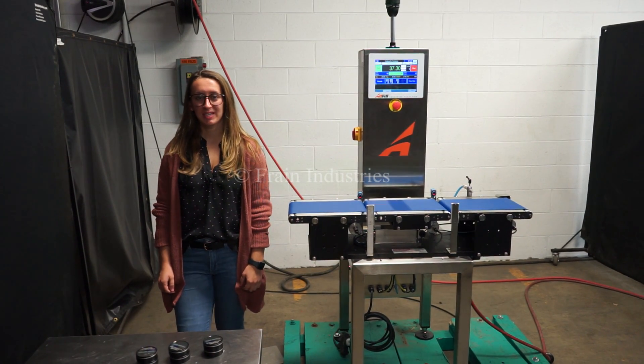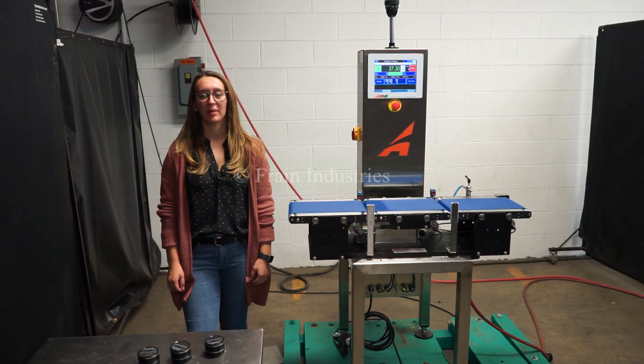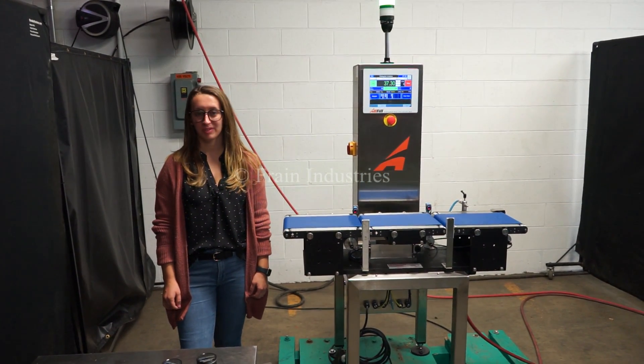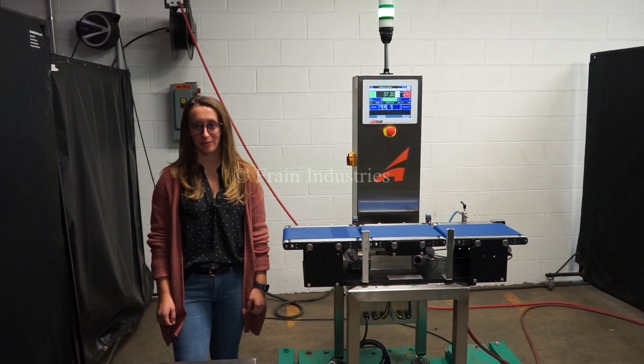Hi, I'm Elena with the Fang Group. Today we'll be cycling your all-fill check weigher. This machine is currently set to single phase 120 volts. We recommend reading the manual in its entirety before powering on the machine.